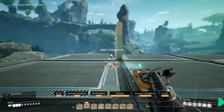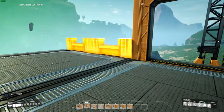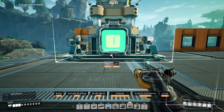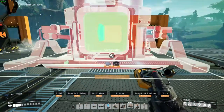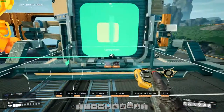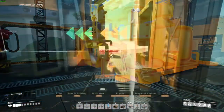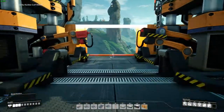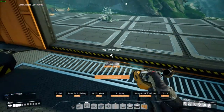Place double wall conveyors on the four corners just like the previous floors. Place constructors in line with the sockets, away from the boundaries. Connect the sockets with the constructors. Now opposite to the gate, place another gate and two walkway turns to make a platform.